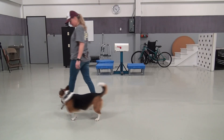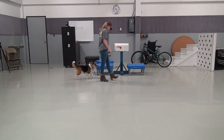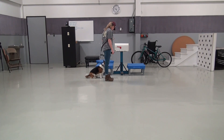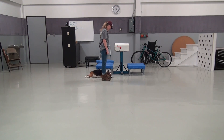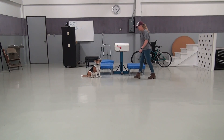Heel. Yes. Good girl. So she still has to heel, stay nice and close to my side. Good girl. Down. Has to obey all the same signals as when we were on-leash. Sit. Very good. Good girl.